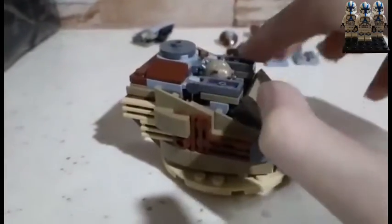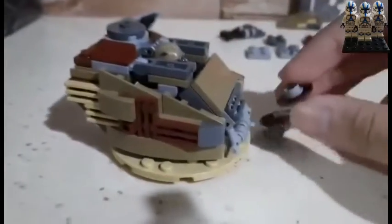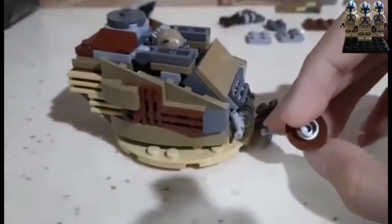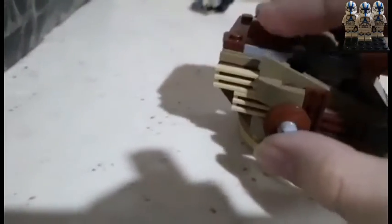It's hard to do with just one hand — give me a sec. Here it is. These two pieces go here. Now I'm gonna need a dish piece, and a circular stud, and a lever — two of those assemblies. Those are small guns on the side of this tank.